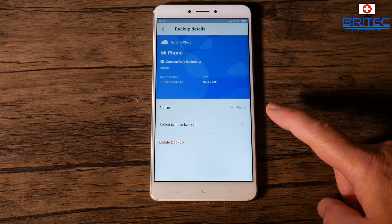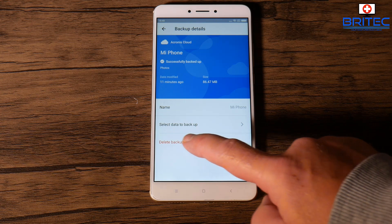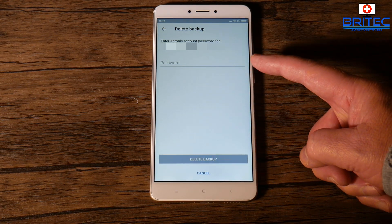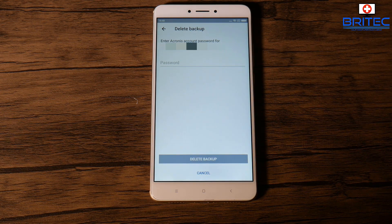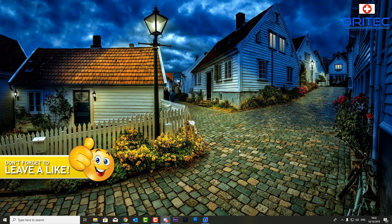To delete the backup from your mobile phone, hit the delete backup button. You can see your email address listed there — just hit delete backup and it will ask for your password before proceeding. That's normal, as it wants authorization before deleting your backup. And that's going to be about it for this video.